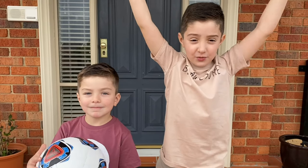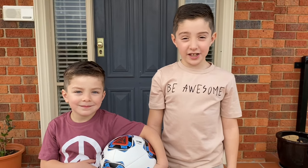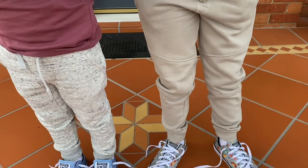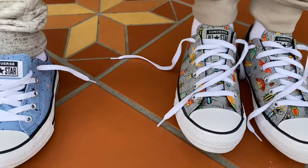Welcome to the Oliver and Lakers Kids Show, where you'll find etiquette and new videos for kids. Today, we're going to teach you how to tie your shoelaces. We're going to show you one of the ways that you can tie your shoelaces.